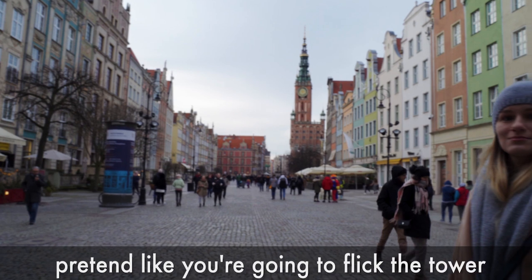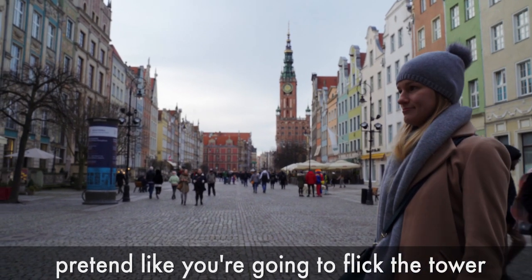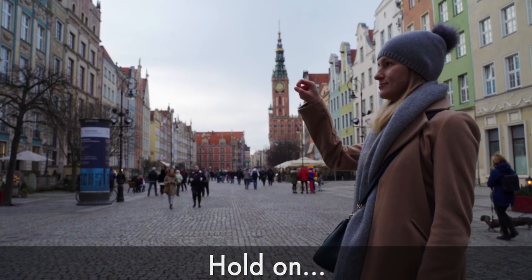Hey, I'm gonna take a picture so pretend like you're going to flick the tower, right? Hold on.